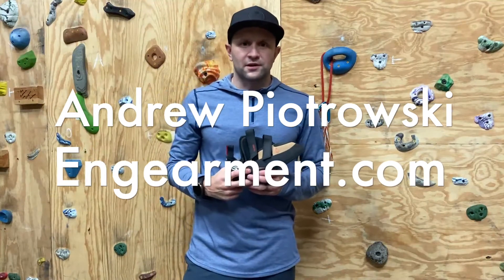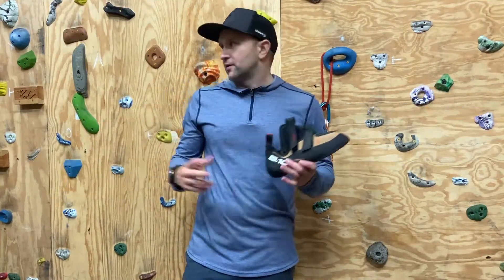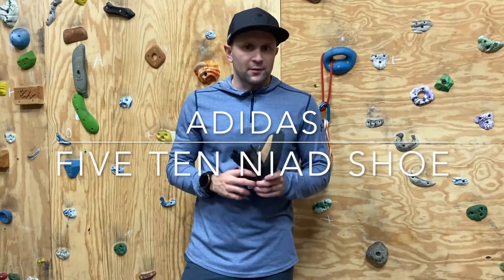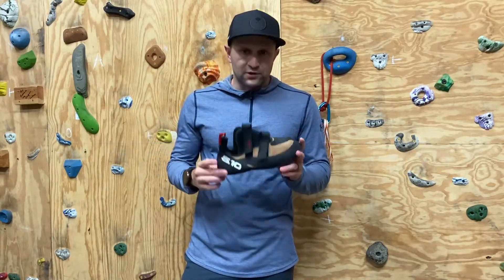Hey guys, Andrew Piotrowski from inkearmint.com. I'm out here in the barn tonight, just got done a little workout, did some climbing, and I figured it was a good time to review these shoes.